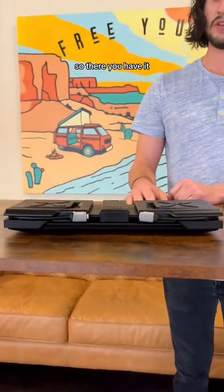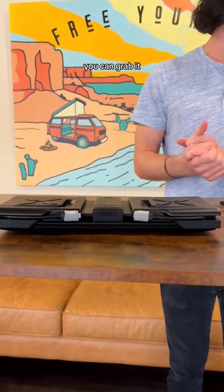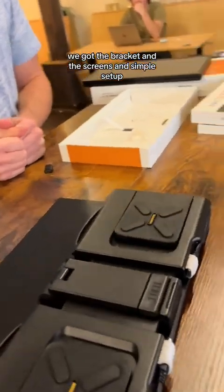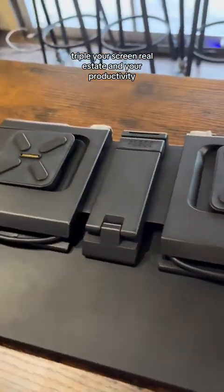So there you have it — that's the Z-Beck Snap. You can grab it online. We've got the bracket and the screens, simple setup. Triple your screen real estate and your productivity.